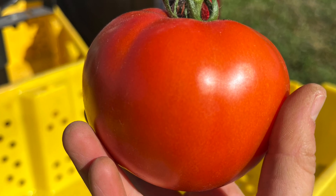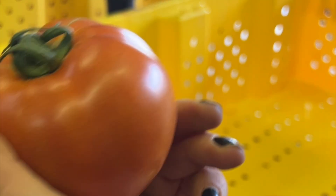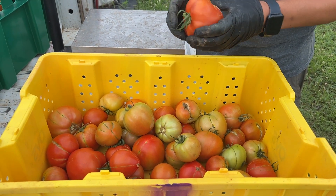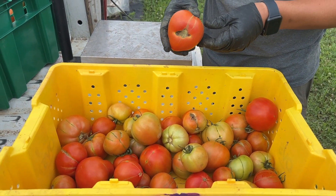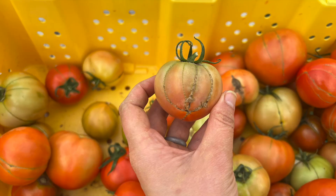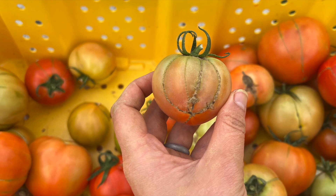Las frutas del número dos no son perfectas, pero están limpias, maduras y más o menos bien formadas. Posiblemente tengan una forma extraña. Básicamente, no son perfectas, pero todavía son vendibles. Por eso, pueden venderse a un precio un poco inferior al de un tomate número uno.